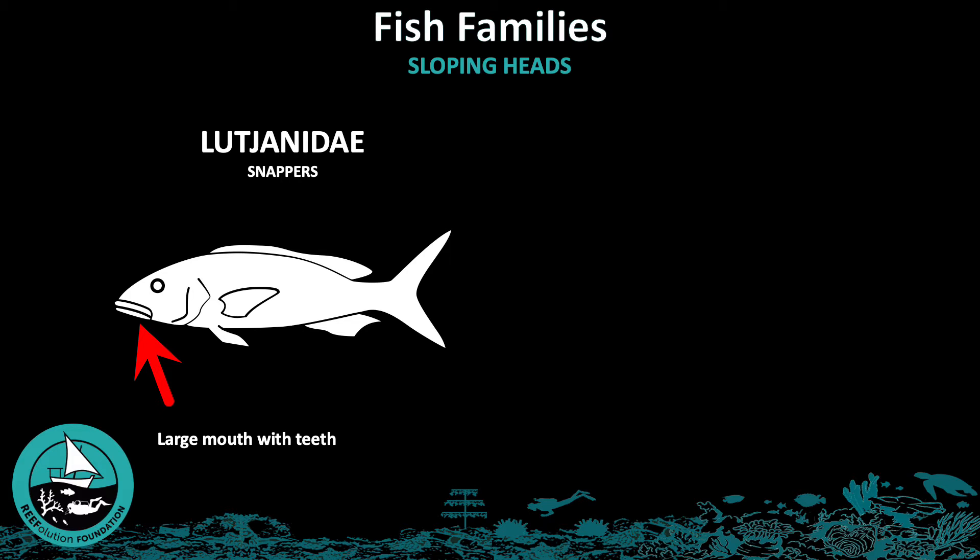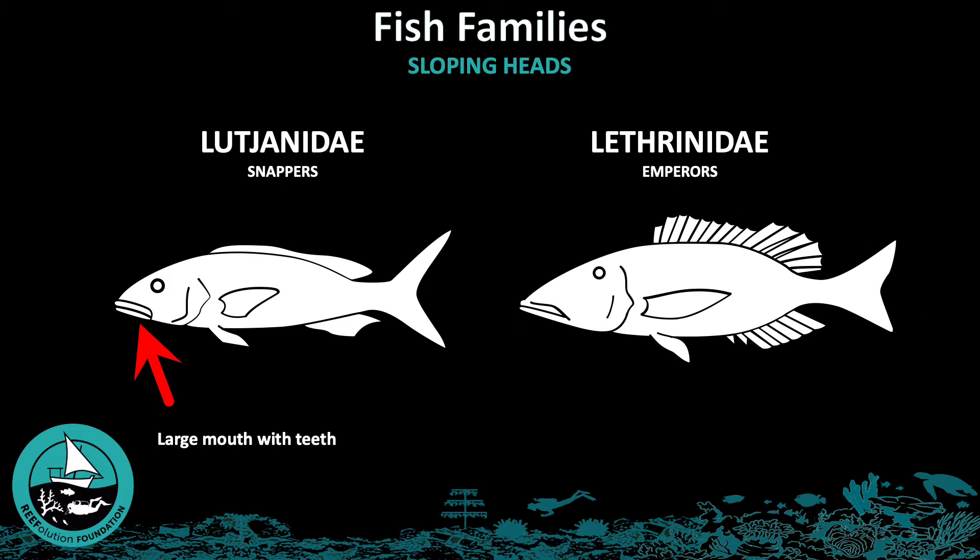These are often also yellowish. The next family is the Lethrinidae, or emperorfish. This family can be recognized by their clearly sloping head.